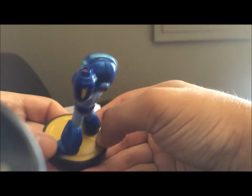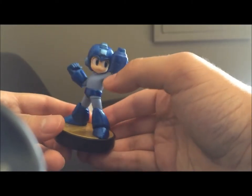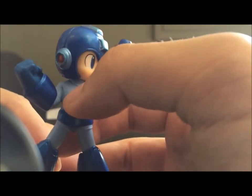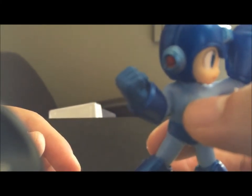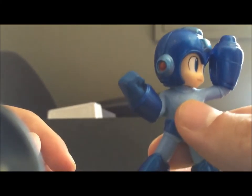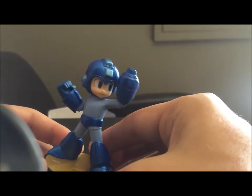I cleaned him up a little bit. He had some dust on the base and a little gunk on his arm right here. But he does have some kind of spot of some kind. I don't know if it'll show up on the camera, but it's right there on his chest. I don't know what that is.